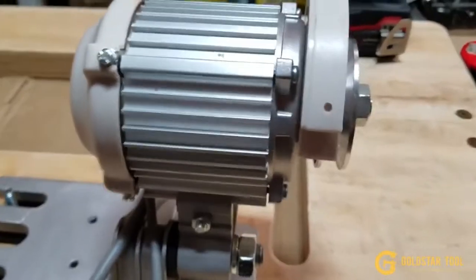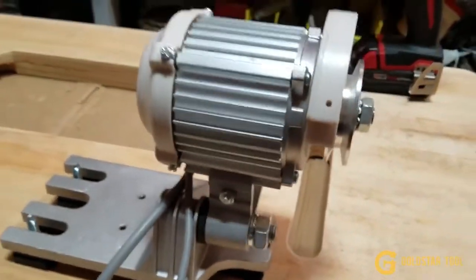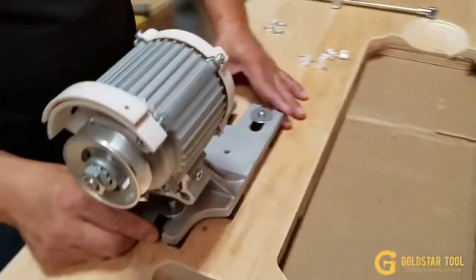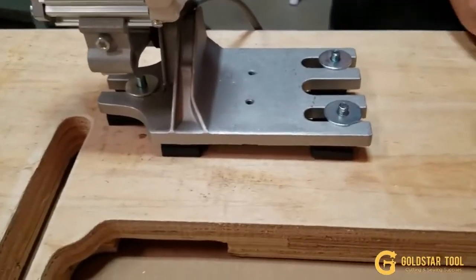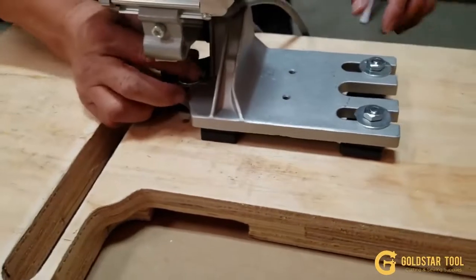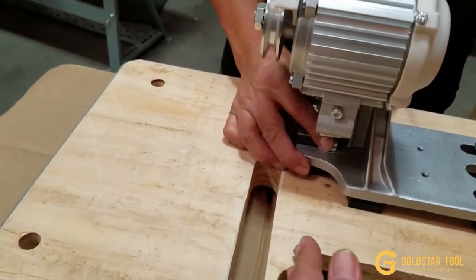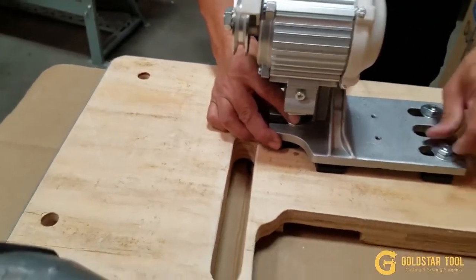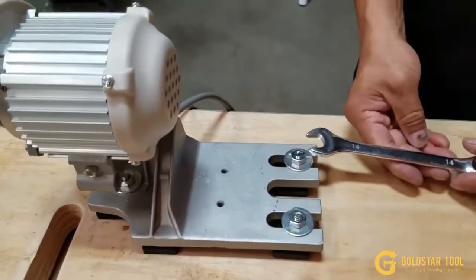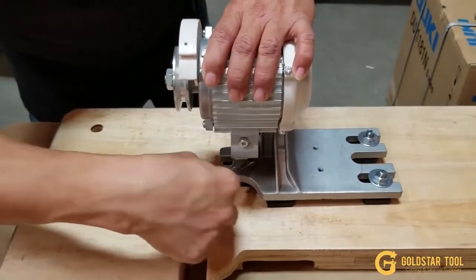You want to make sure that this pulley and the slot are lined up. Put in the washer and the three bolts. Before tightening, make sure that this pulley and the slot for the V-belt are lined up. Then use a number 14 wrench to tighten and fasten it.